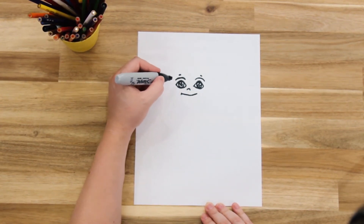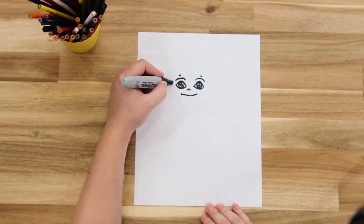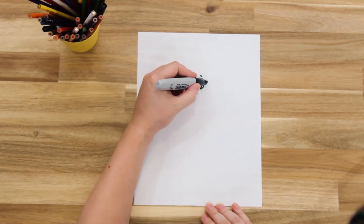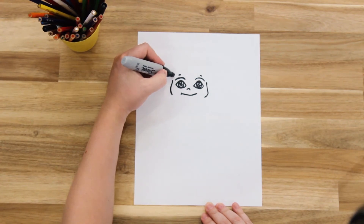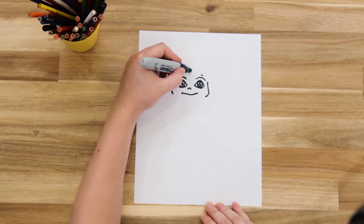And then we're going to draw the sides of his face. We'll come down one side of his face and stop at his cheeks, then go to the other side and do the same. Then we're going to leave a space and draw the top of his head, making it more straight across the top.